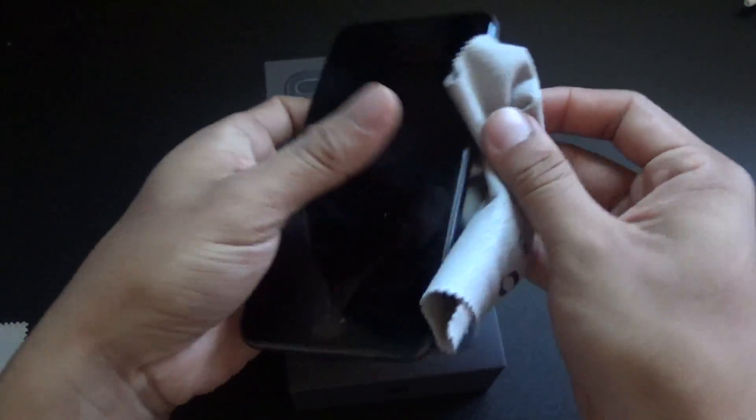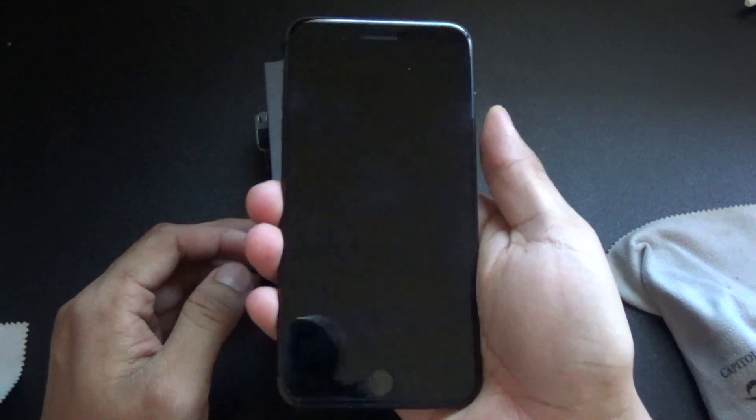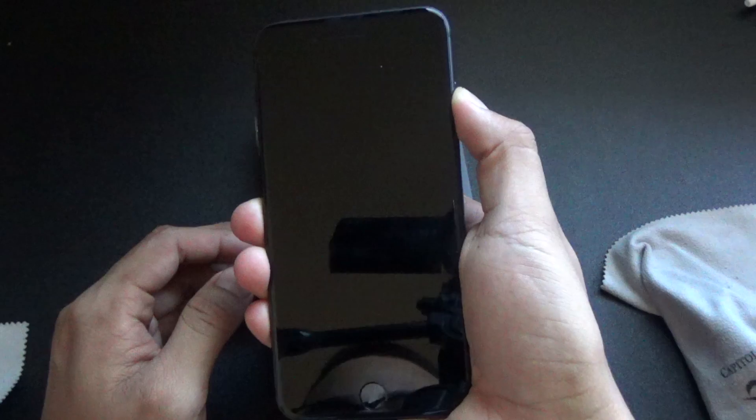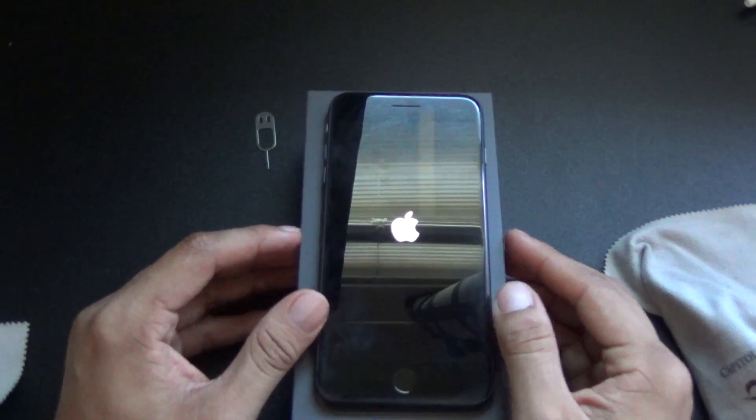So this is going to be the first time that I'm actually turning it on, so let me just go ahead and turn it on, boot it up for the first time, and let's just let it run through the process.